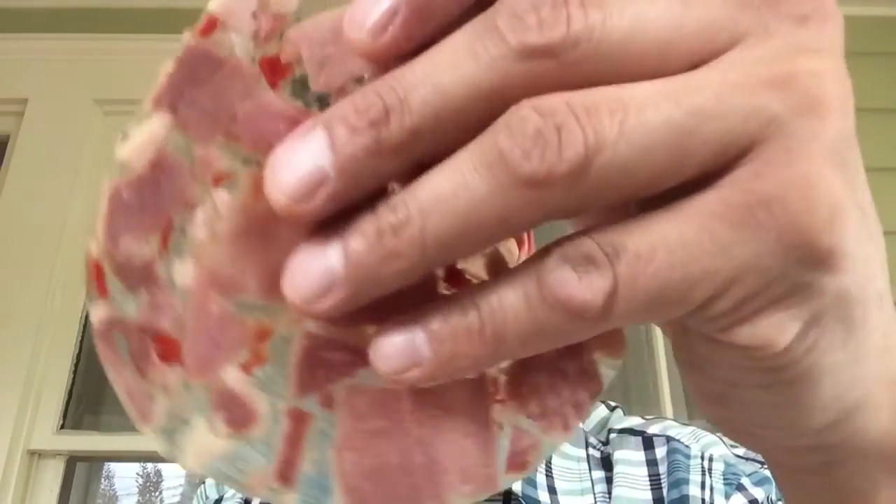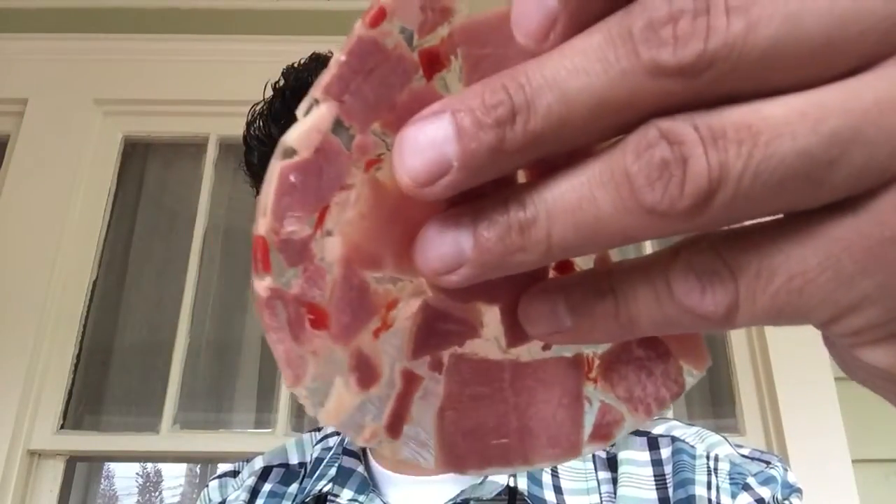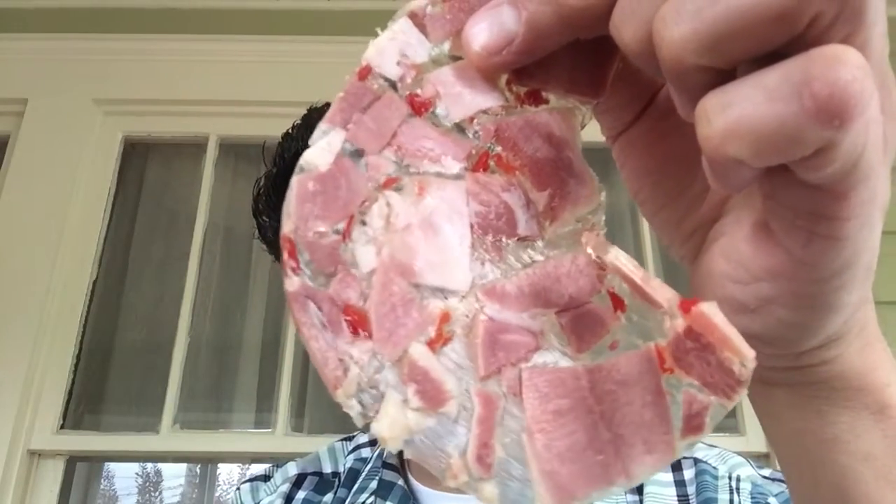It's all about textures, and I did not like that texture. The gelatinous whatever that's holding it together — I don't like the way that felt in my mouth, and it had to go. That was gross. The flavor tasted like a bologna-ish kind of whatever, but I'm all about textures and I did not like the way that felt. That's it for this review, thanks for watching.